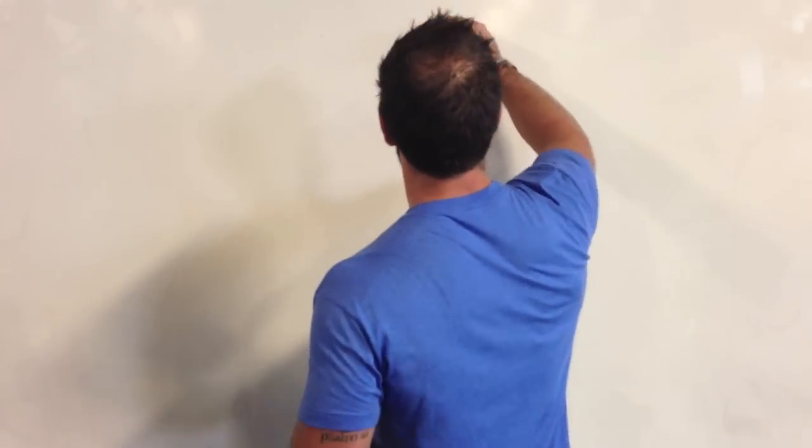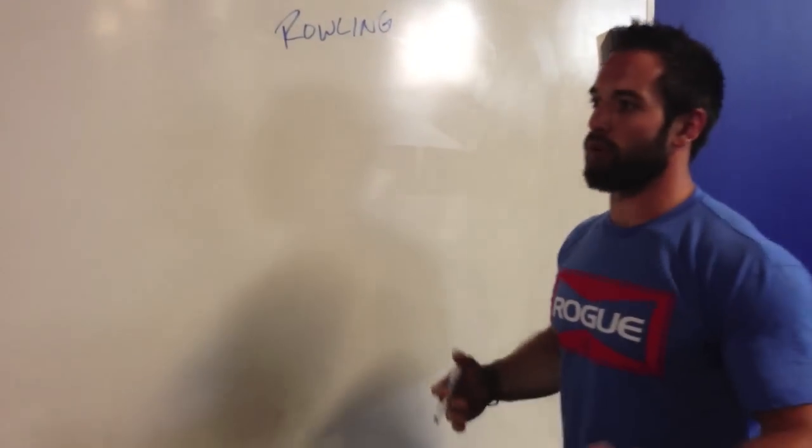Welcome back to Project Mayhem. Today's video isn't a question — it's a game that we've come up with. We thought we'd share it as a kind of a warm-up, slash skill work day, slash active recovery. So this is what we call Rolling. It's bowling, but with a roller.